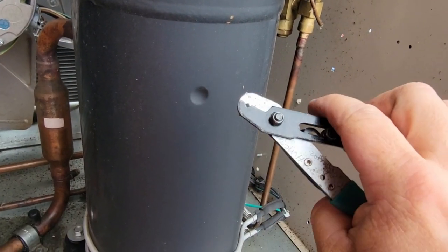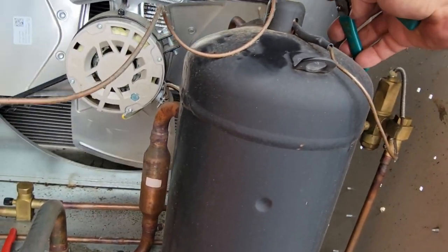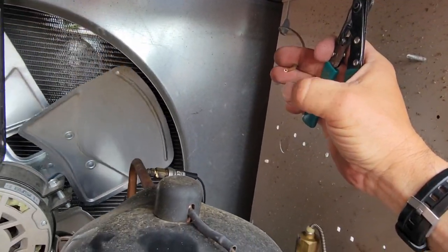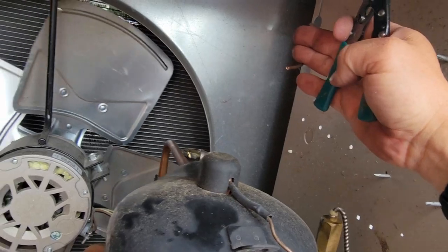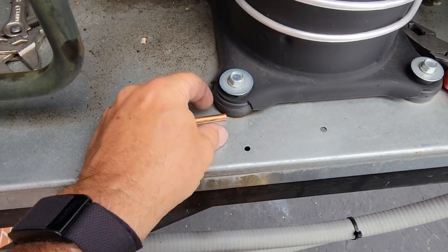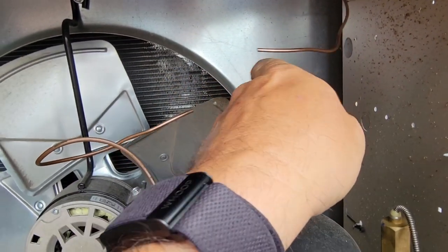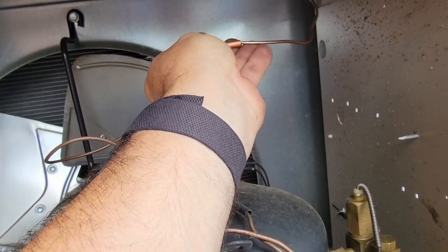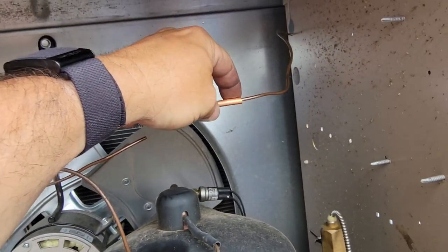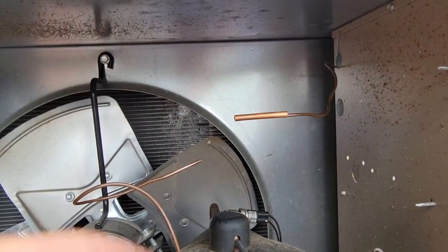These are technically wire strippers but they sell them as cap tube cutters, which does a pretty good job. So we'll cut it there, cut it on the other side, and braze it together. Got a piece of quarter inch here which we've already cleaned up on both ends. Slide it in there at least about an inch — same thing on that side. We'll do a little bit of a smash on the side with my linesman's and then braze her up.